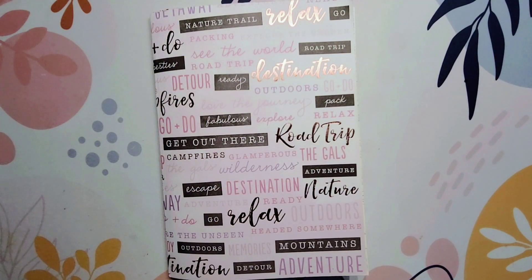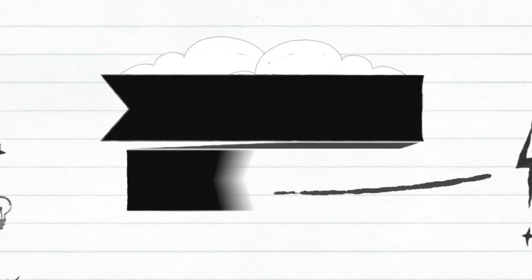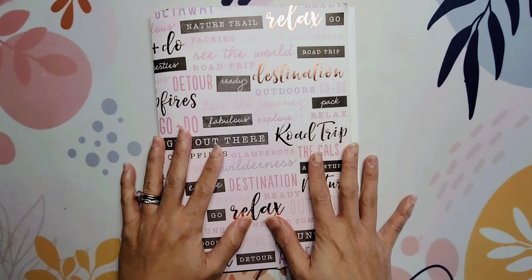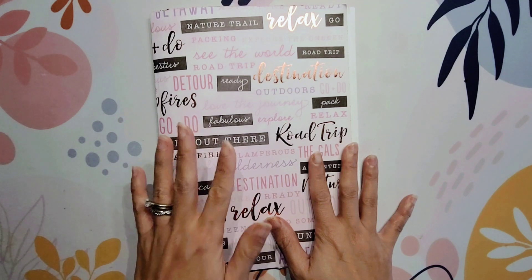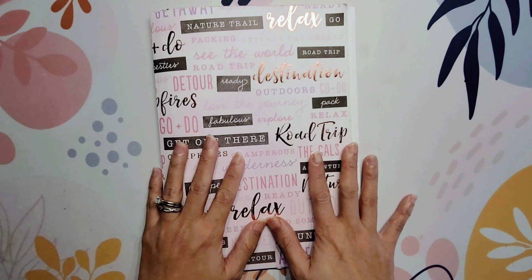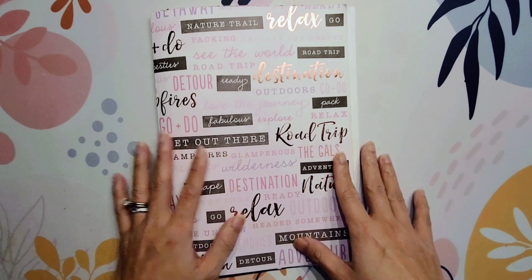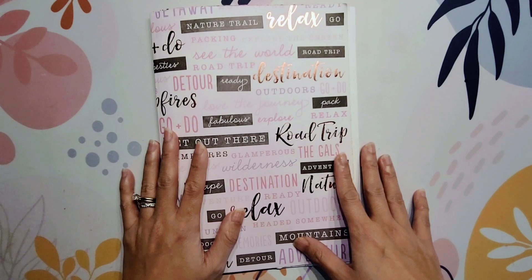Hi guys, it's Amy with AIM2PLAN and today I am doing a flip through of my latest travel journal. So this was a project that I put together a couple of weeks ago, maybe a month ago on my channel. I will link that video in the description so you can watch it as well, but today I'm going to be flipping through this travel journal.